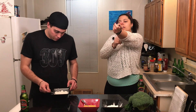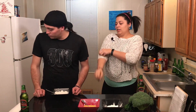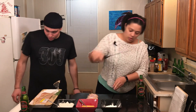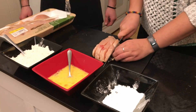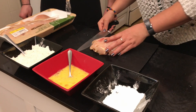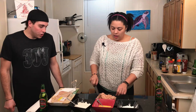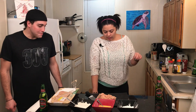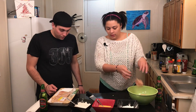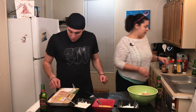And we're gonna cube the chicken. Take your breast and we're just gonna cut it into cubes. Grab a bowl from down there.